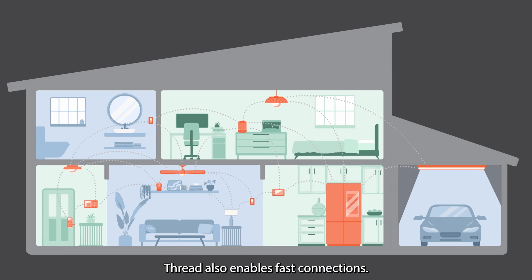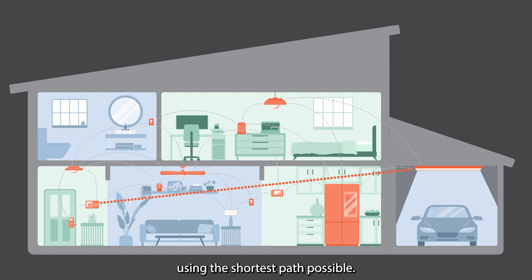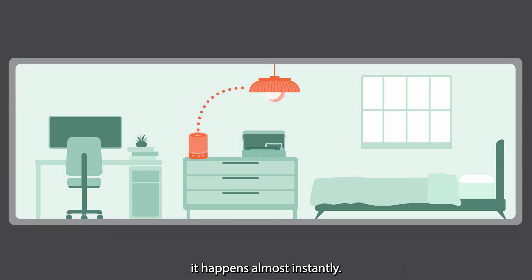Thread also enables fast connections. With its mesh network, information travels from one point to another using the shortest path possible. So when you use your smart speaker to turn on a light, it happens almost instantly.